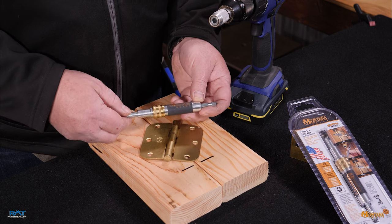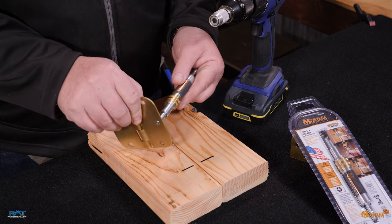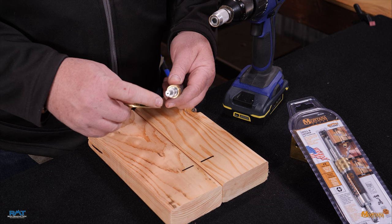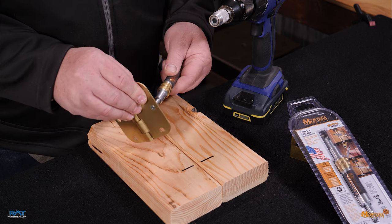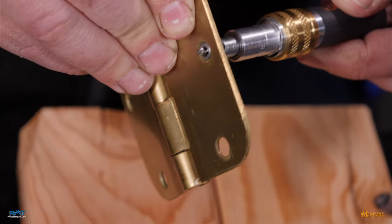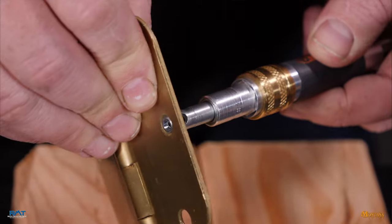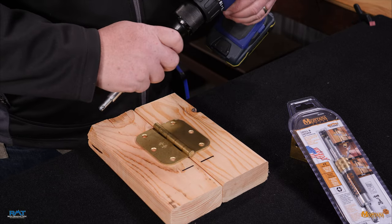In this case we're using our number 10 self-centering tool, which means it's set up to fit this particular hinge with its chamfer and pre-drill diameter. It automatically self-centers, and when you press down it's going to drill that hole right in the center and keep your hinge lined up. We'll give you a quick example of how this works.